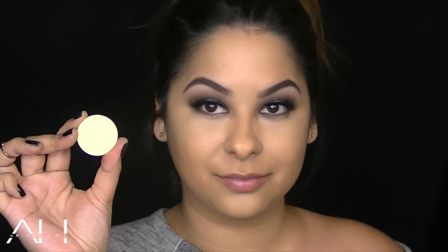I've been playing around with the new Ophir Banana Powder, and I use this underneath my eyes or anywhere on my face where I want to set. Because of the yellow tone, it does help brighten around my face.